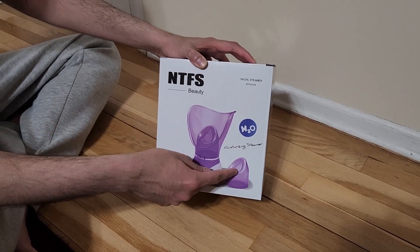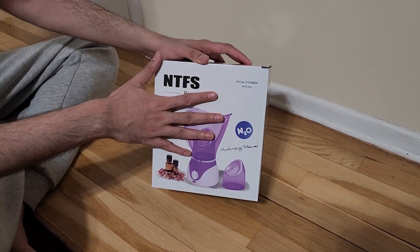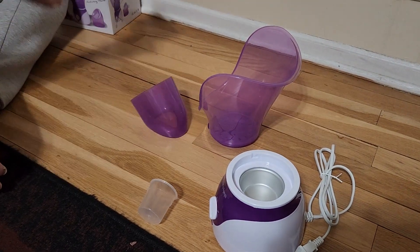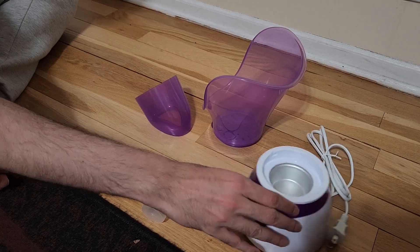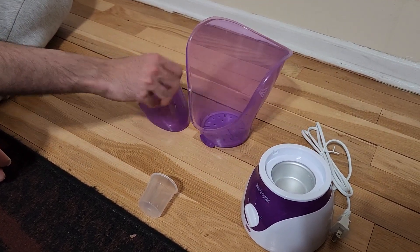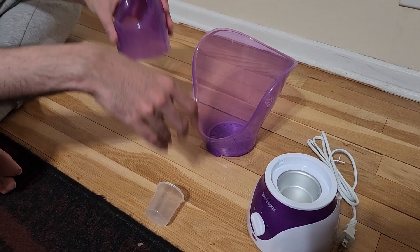I'm going to open it and show you everything inside. This is the user manual, this is the main base, this is the top facial steamer, and this is the nasal steamer — it's supposed to attach like this.